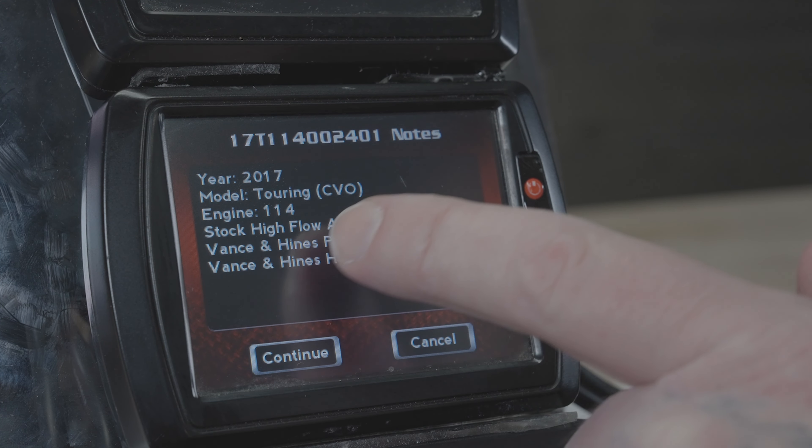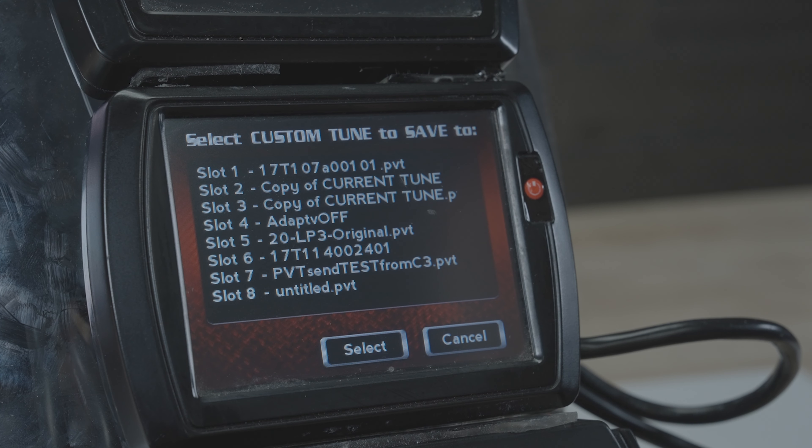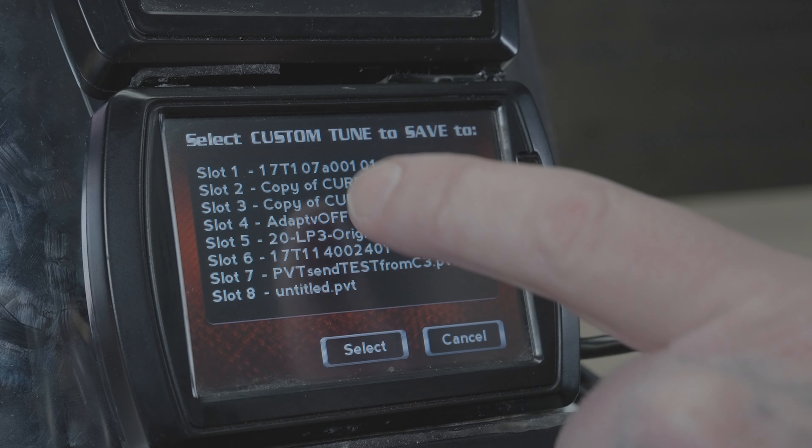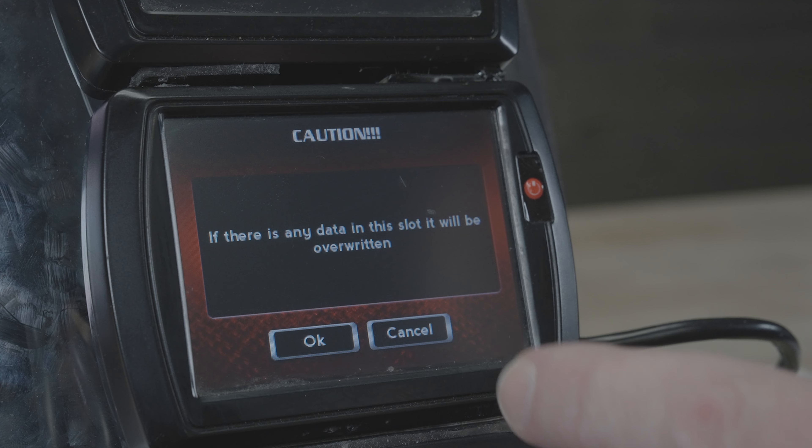Verify that's the tune you want, and then simply select Continue. From here, you'll see those eight custom tune slots again. You'll need to load it into one of those slots — choose any slot and hit Select.